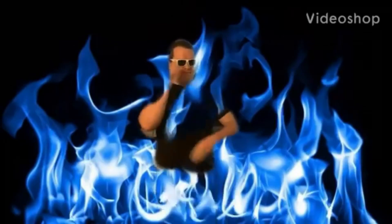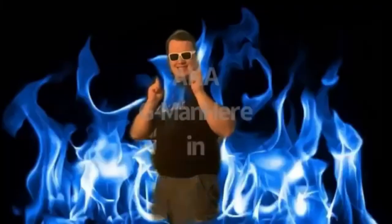CMP, aka Cool Men Productions. It's time to have coolness and love.